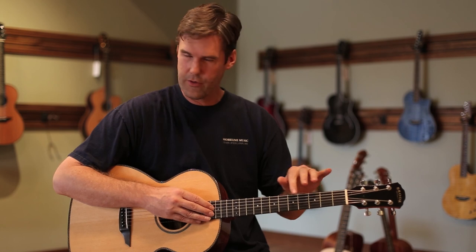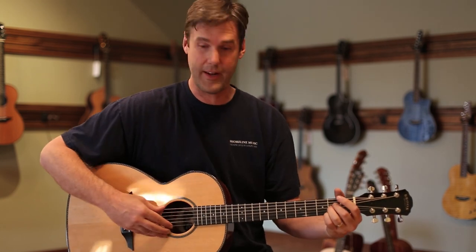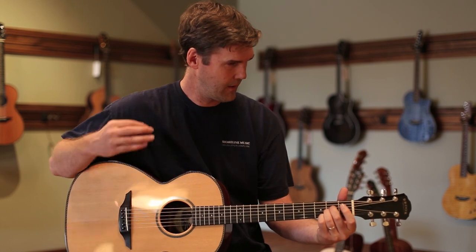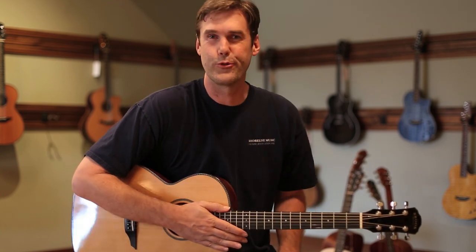And you can just hear the great note separation, the great clarity and ring. Actually, great sustain on this thing too. Just rings and rings.